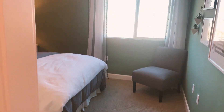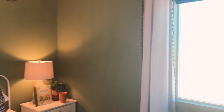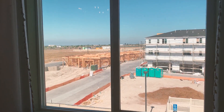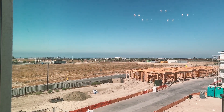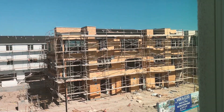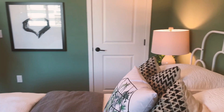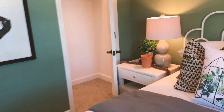Bedroom number two. I think it's about the same size as floor plan one — maybe 10x10 or 12x12. I'll put the floor plan in the video so you can see. There's a nice view from the bedroom window on the third floor — you can see the San Diego marine layer. And these are the models they're building right now. That's a good size closet — I can step in here.